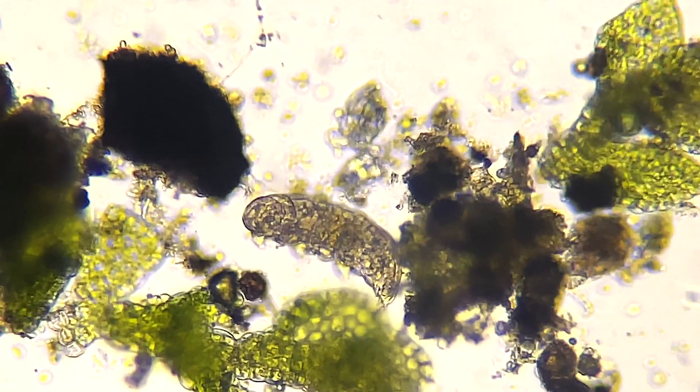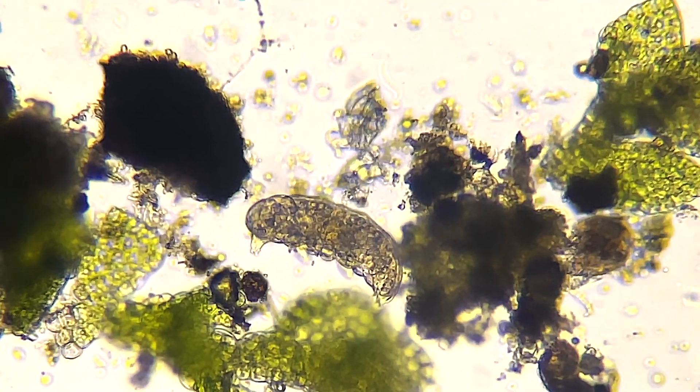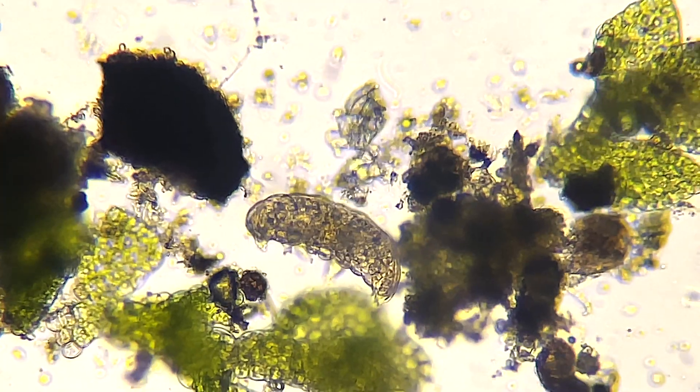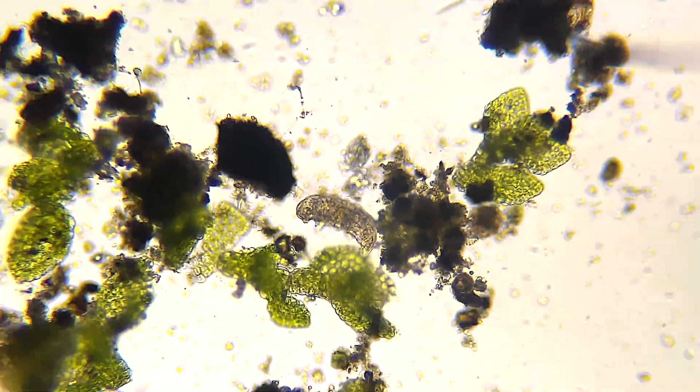This will be the fourth one I found in this batch, and I've been putting them in another little jar so I can have a clean sample later tonight.